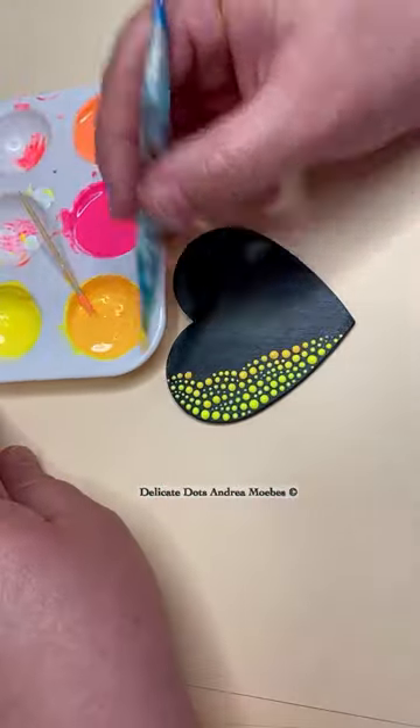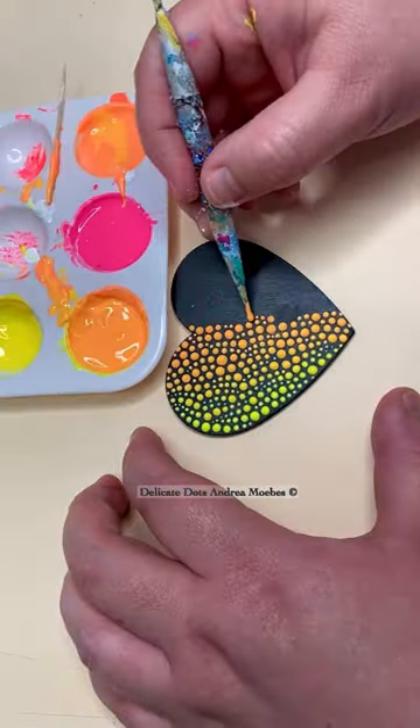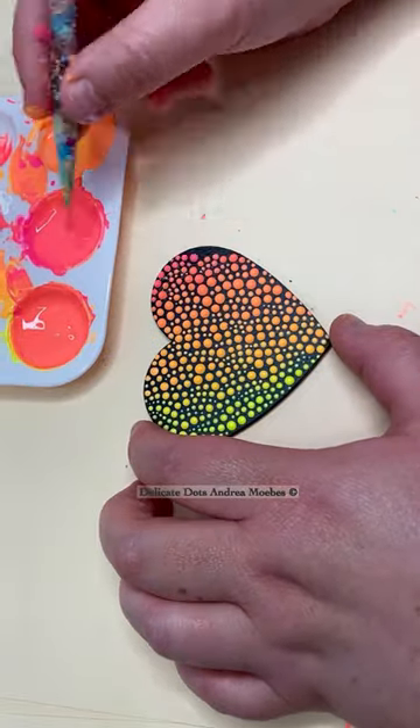Learning color gradients is a great way to learn how to mix your paint and how colors work together. And also looking at a color wheel, you can see that in order to get from yellow to pink, you have to make your way through orange.